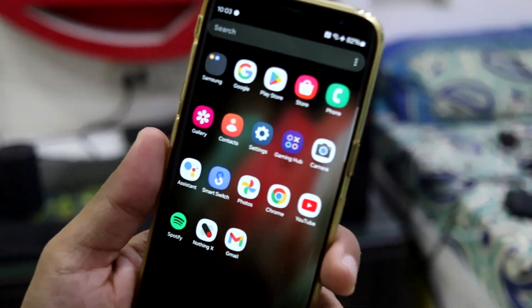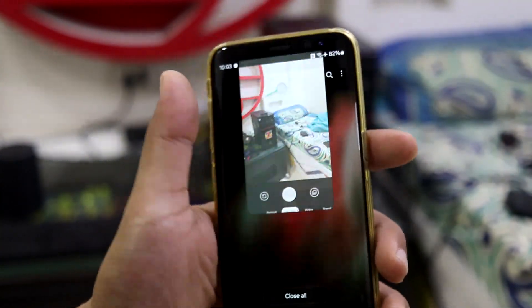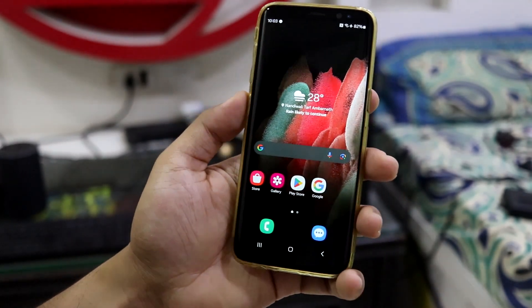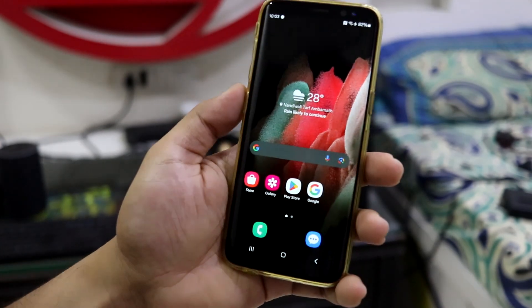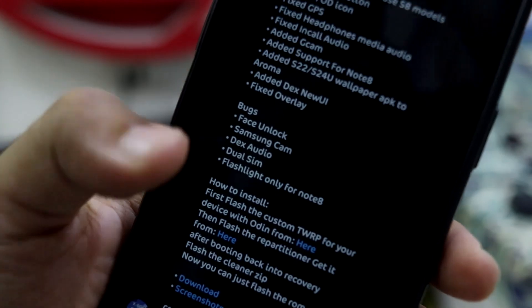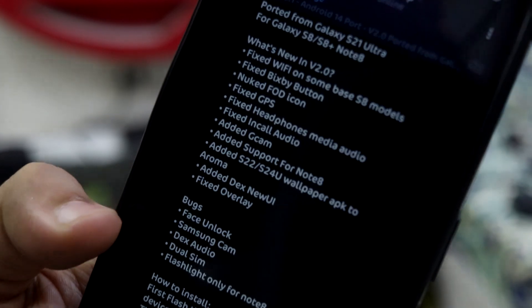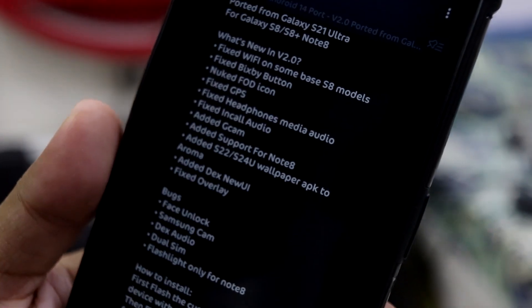Now about the bugs: the Samsung camera does not work. You have to use the default alternative camera provided, which works fine. You can also try other cameras — Google Camera should work. Other Samsung-specific features won't be available; you'd need to go back to stock or older ROMs for those. Looking at the bug list: flashlight is only broken for Note 8 users. The version 2 changelog shows improved stability. You have to sacrifice something to gain something new.